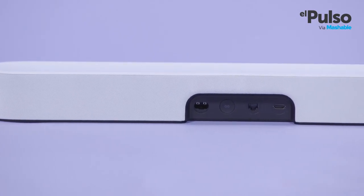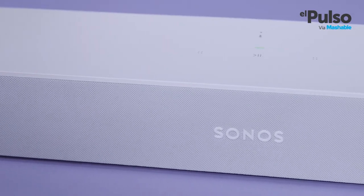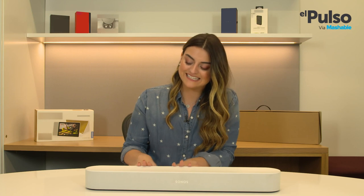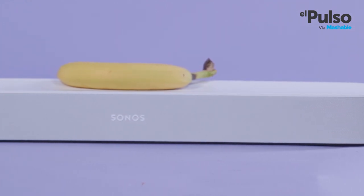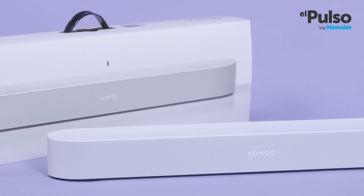As far as soundbars go, the Beam is as sleek as they come. Other than the ports for HDMI, Ethernet, and power, it has a couple of buttons for playback controls and volume at the top. And don't worry, it also has a button to silence the microphone to protect your privacy. Look at the simplicity in these round edges — it's such a smooth-looking device. The Beam is 25.6 inches long, 3.9 inches wide, and just 2.7 inches tall. It comes in either black or white.